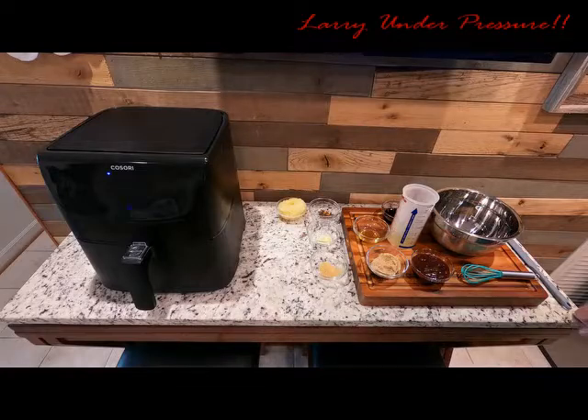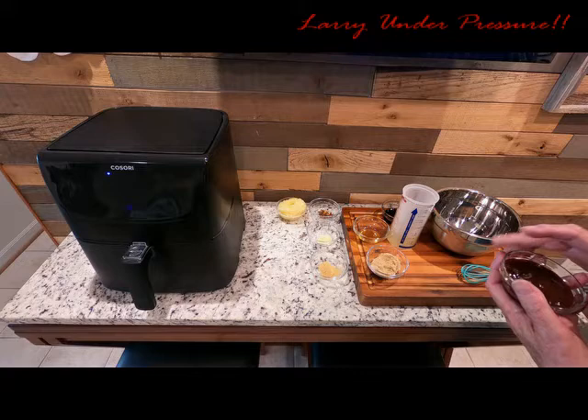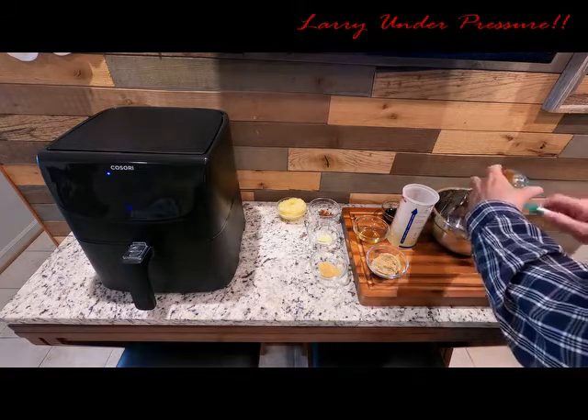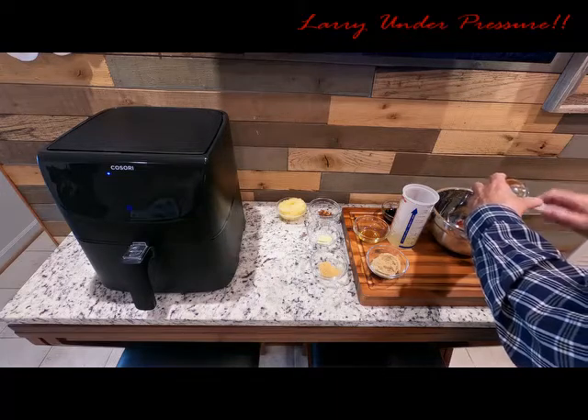Today we're preparing Hawaiian salmon fillets in the air fryer. This dish can be cooked just as easily in the Foodi or in a conventional oven, and it's especially flavorful. The first thing we're going to add is one quarter cup of barbecue sauce — it really doesn't matter what kind you use, it all tastes good. This happens to be some I bought at Aldi.